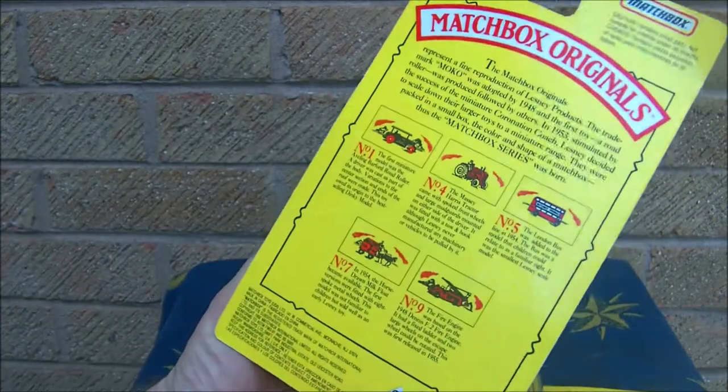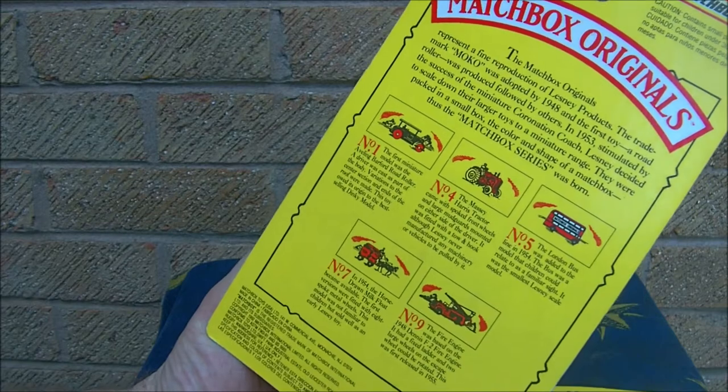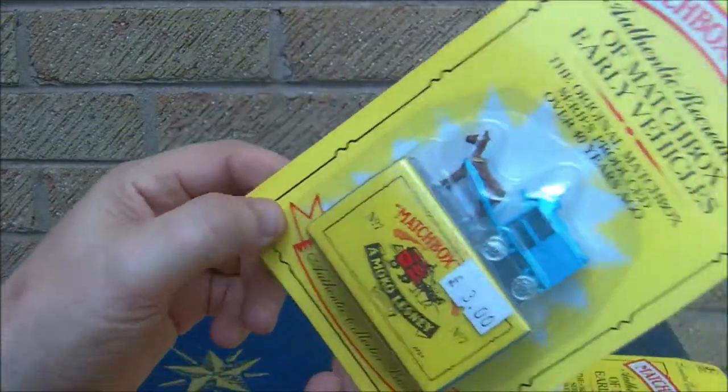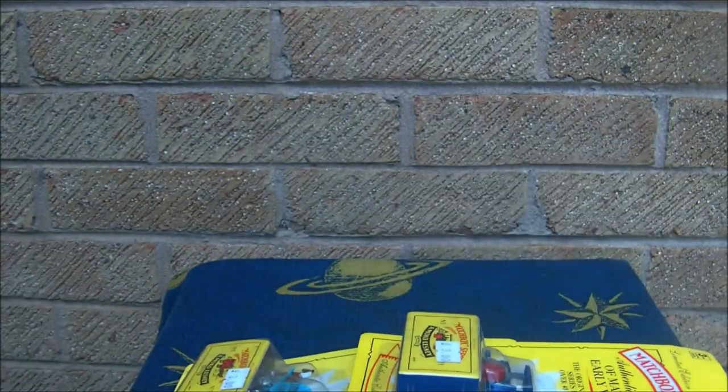This one here is the steamroller - the Aveling Barford Road Roller - and then I have another one of those. So I'm missing one from the set - I'm missing the bus. I must have sold that one on my website already.